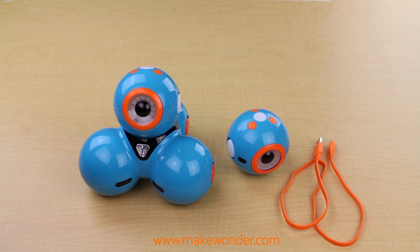Dash and Dot will tell you when they are running low on power. The power button starts cycling bright, then dim, and bright again, and you will get a notification within the app.